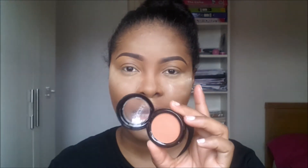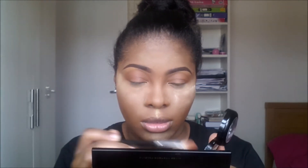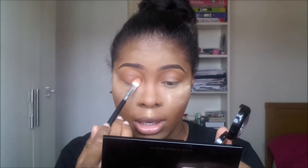To bake my highlighted areas I'll be using the banana powder, and I'll be right back. The first color I'll be using is this orangey brown color as my transition color. Now that we have our transition color, I'll be going back into that same color again, applying it all over my lid using a blending brush, just packing that all over my lid.